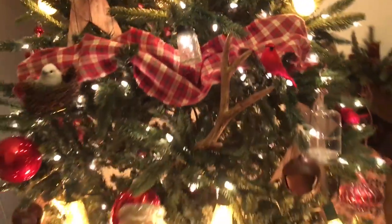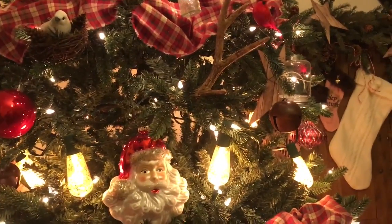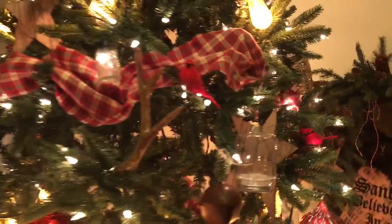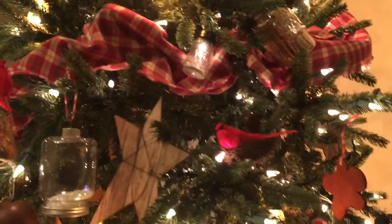Now, this antler — there's one antler on the tree. The funny thing is, I wanted to buy them and dry brush them with Annie Sloan old white chalk paint. But when I went back, they were all sold out — because of course, everything in Hobby Lobby is 50% off now and they're like losing their minds.